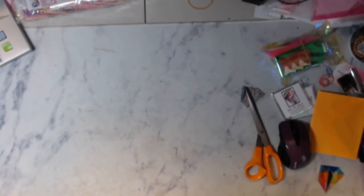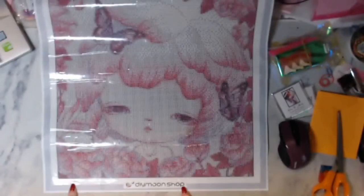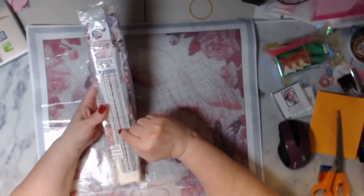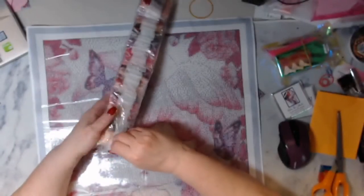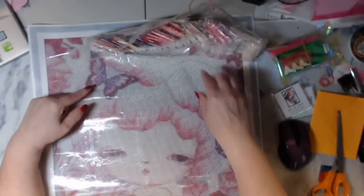My next one is called Pink Season — look at that, isn't she cute? This also says Pink Season, DIY Moonshop, has my name. This one is a 40 by 40 round. I've never really done anything all pink like this, but I thought she was cute — plus she's got butterflies, and I love butterflies.